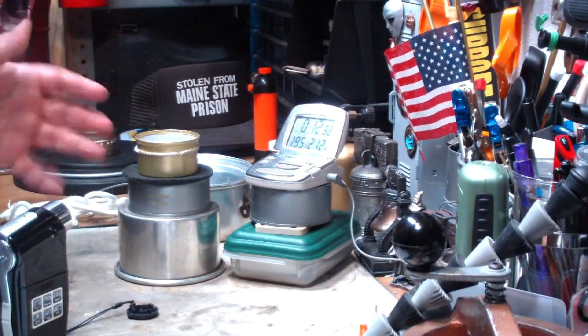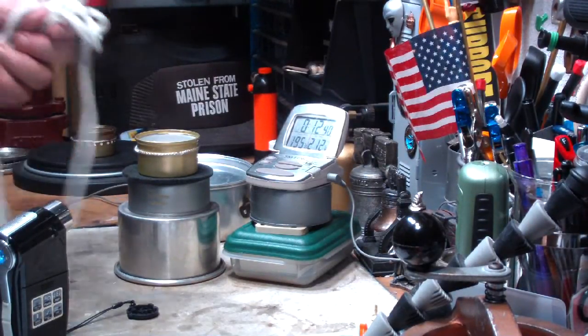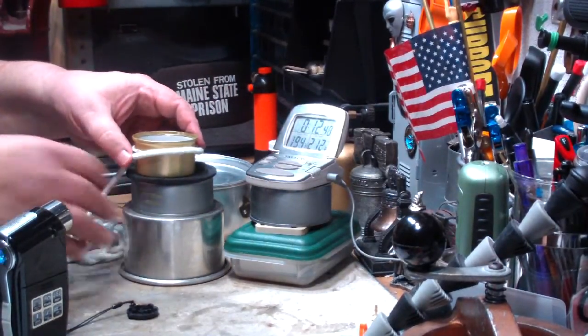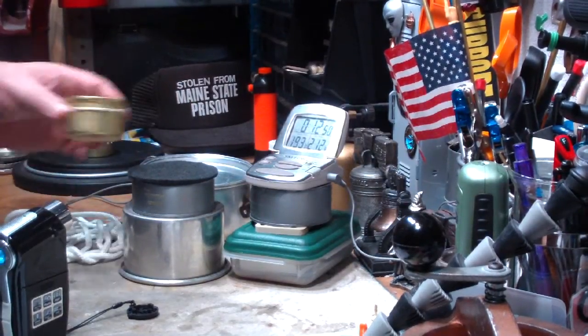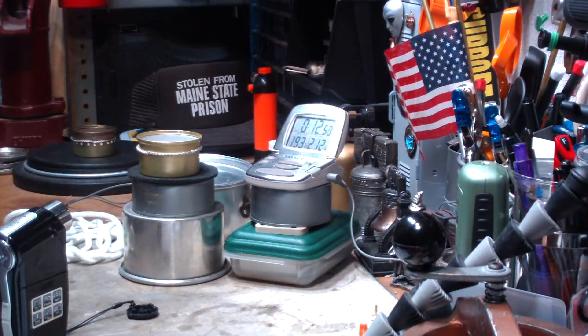There's no simmer on this thing — it's either full bore or out, but that's what you've got. I could use larger wicking around this, but I'm not sure if that would help at all. But okay, so that's that one.